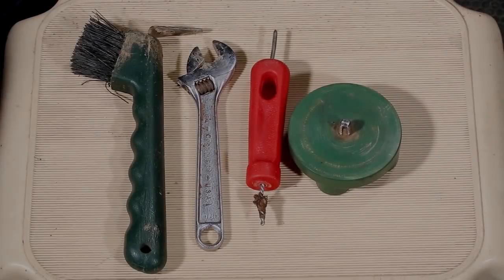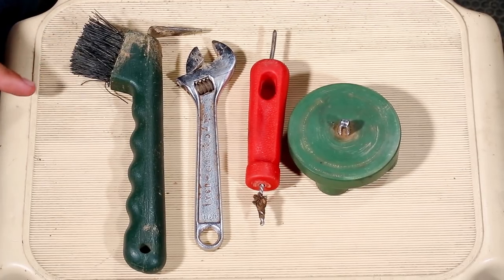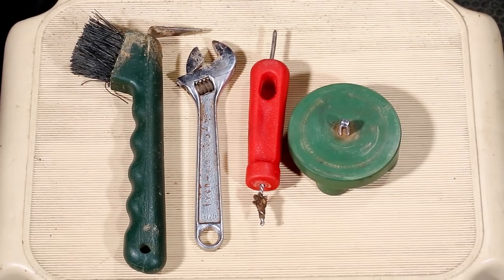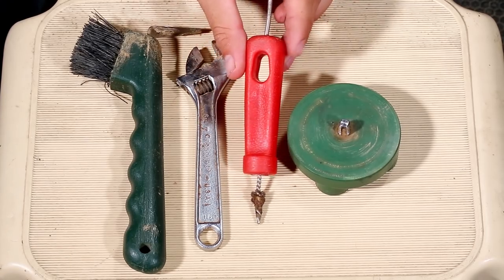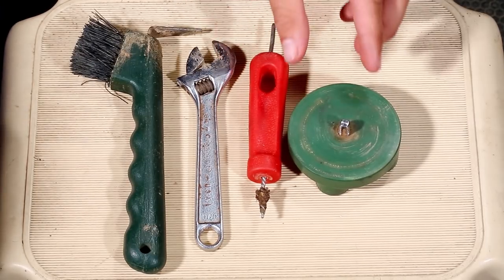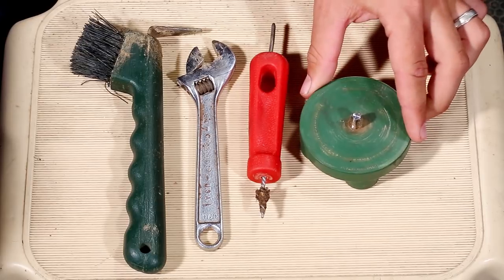Here we've got the four most important tools of the stud kit. Number one: a trusty hoof pick — I prefer mine to have a brush on one end to clean out loose dirt or mud. Next, an adjustable wrench, necessary for tightening studs and taking them out. Third is what I call the pointy thing — a pointed tool on one side and a wire brush on the other, useful for clearing small rocks out of the stud holes. Last but not least, the stud tap, used for clearing out the threads inside the actual stud holes.